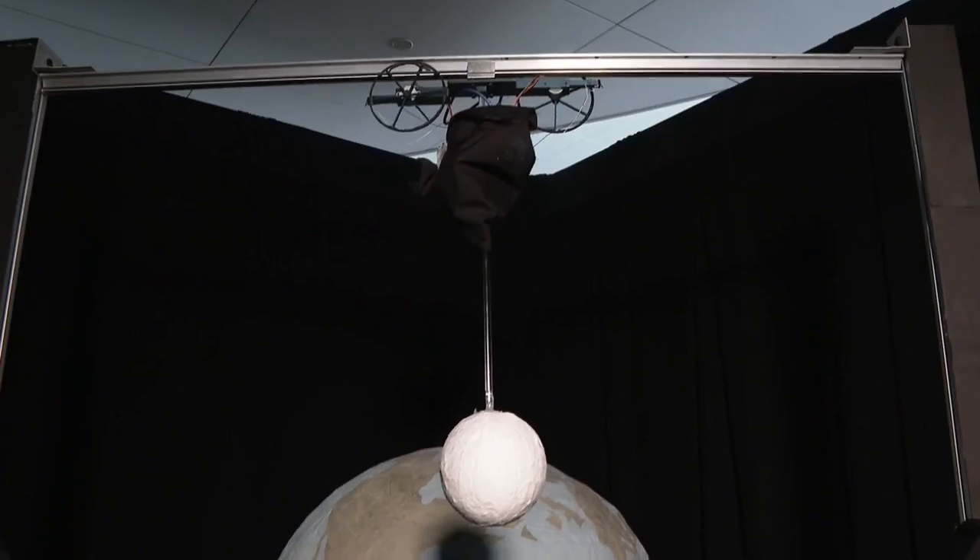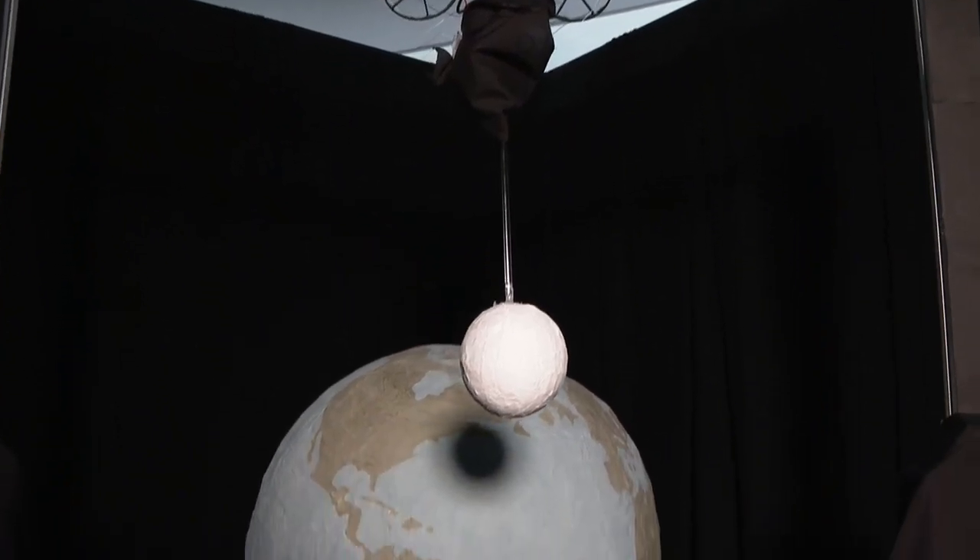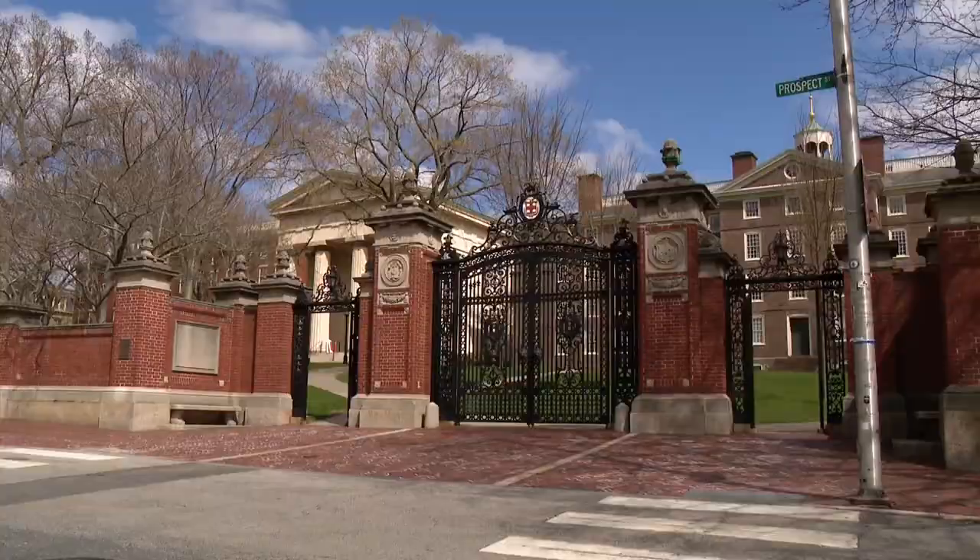With some plaster, metal rods, and a whole lot of knowledge, first-year physics students at Brown University spent months creating their very own total solar eclipse. It was such a long process.